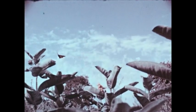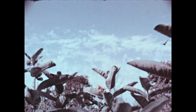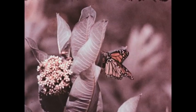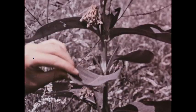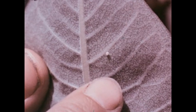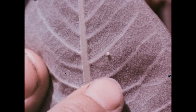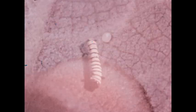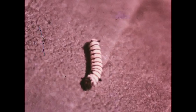Let's watch the life cycle of the monarch. The story begins with a milkweed plant. The female monarch lays her eggs on the underside of milkweed leaves. Monarch eggs are laid singly. Many butterflies and moths lay eggs on plants that later are food for the caterpillars, or larvae, hatched from the eggs.